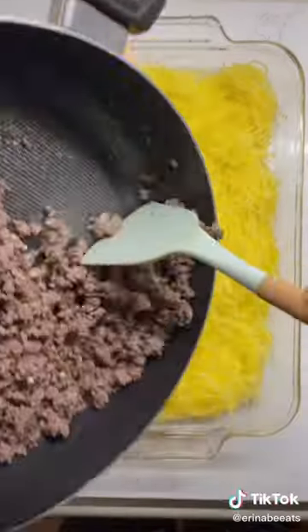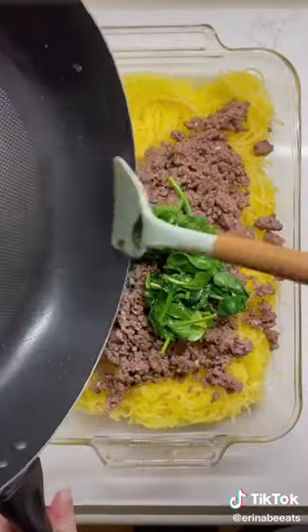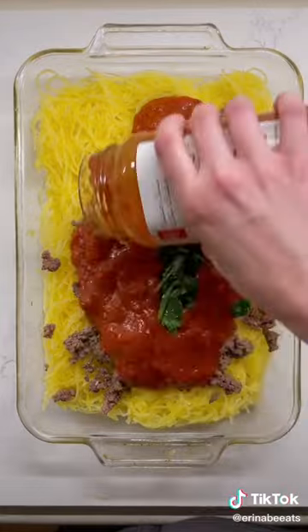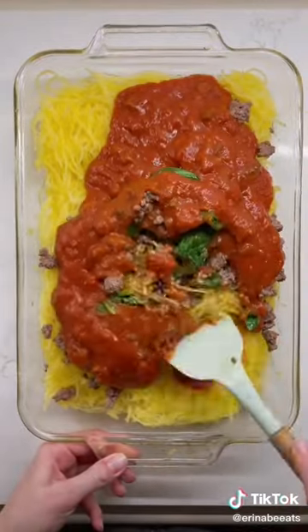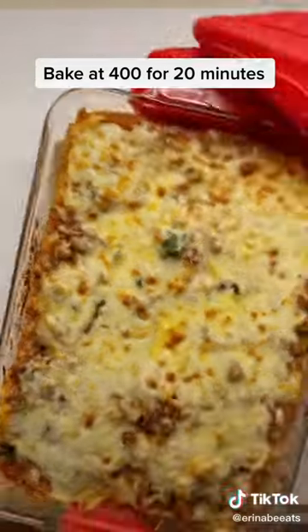Use a fork to pull apart your cooked spaghetti squash. Add in cooked ground beef, garlic, and sauteed spinach. Add in a whole jar of marinara sauce, then finish it off with mozzarella and parmesan cheese. Bake this in your oven and leave a comment if you give it a try.